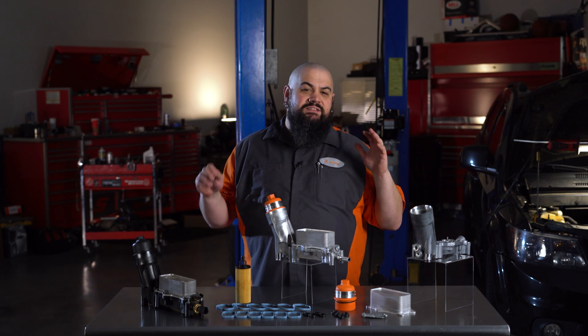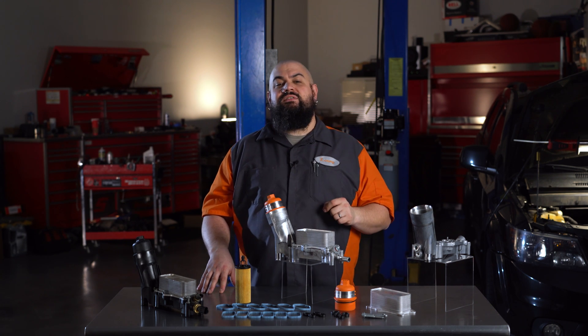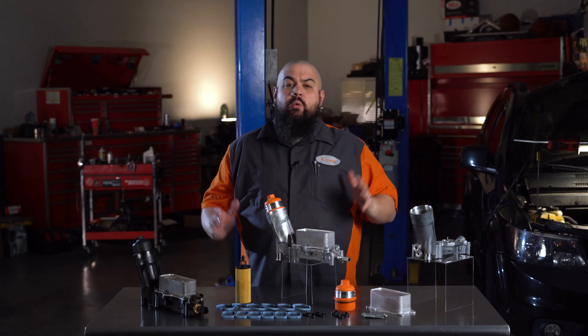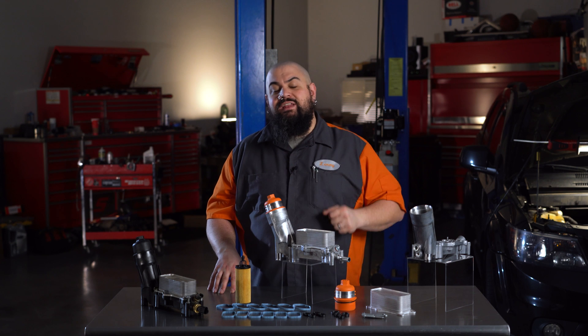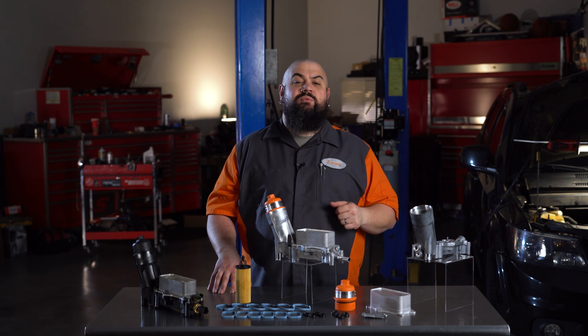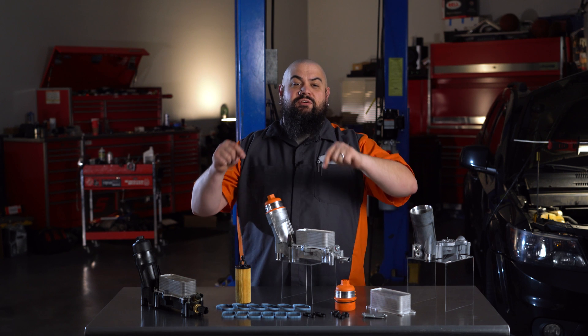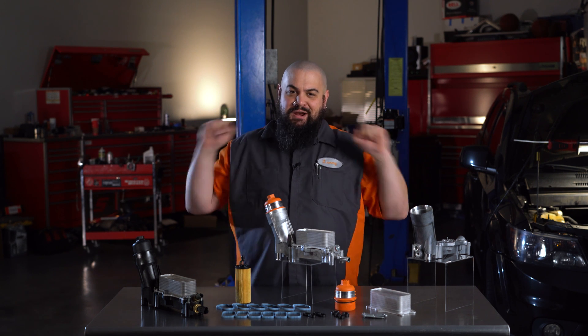Using this kit, you can fix those CDJR vehicles correctly the first time and save your customer money by ending the cycle of repeated housing replacements. We hope you like this new solution, and remember if you need anything at all, the Dorman technical support team is always handy to help. Thanks for checking out our video on this oil filter housing kit. I'm Lem and I'm out of here.